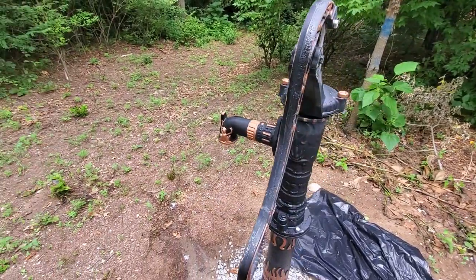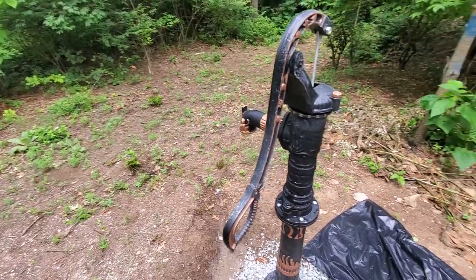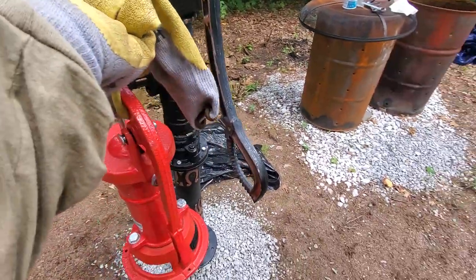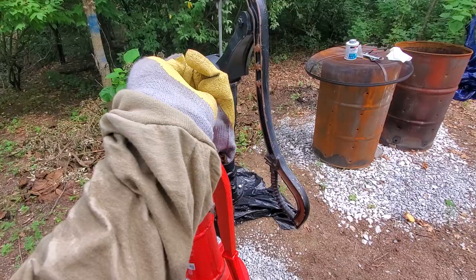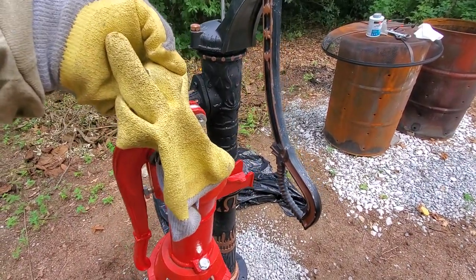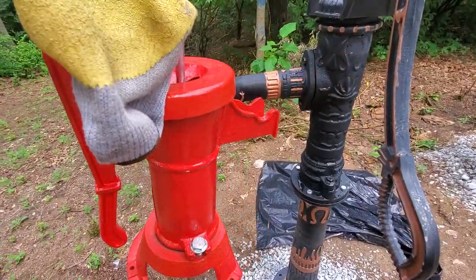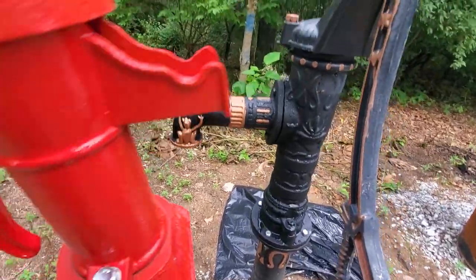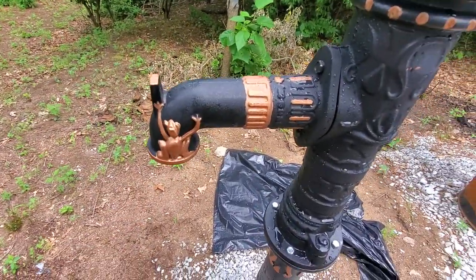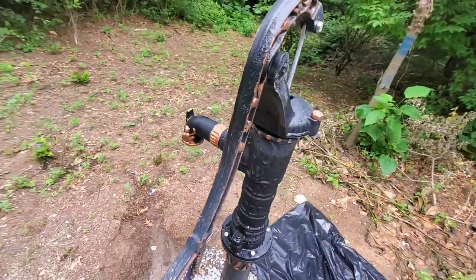It takes forever to fill a bucket of water or a gallon container, whatever you're trying to fill. If you look at this, the handles on these — the Vivor is much longer than the pitcher pump, the Water Source. And the container itself that the water comes out of is much longer on the Vivor than it is on the Water Source.